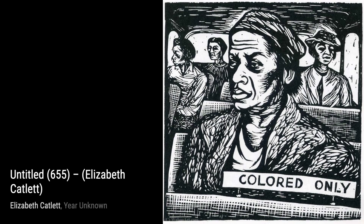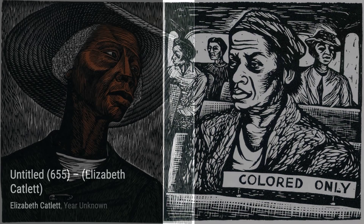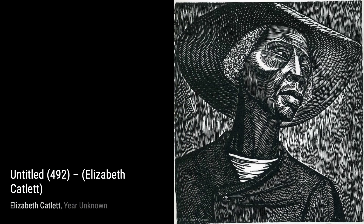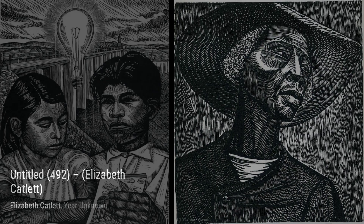Let's start with Untitled 655, a captivating piece by Elizabeth Catlett. This artwork showcases her incredible attention to detail and her ability to capture the essence of her subjects. Moving on to Untitled 989, Catlett's use of bold colors and strong lines truly brings this piece to life.